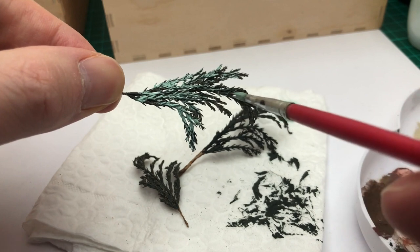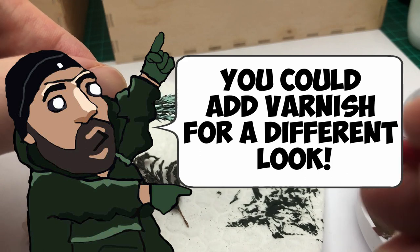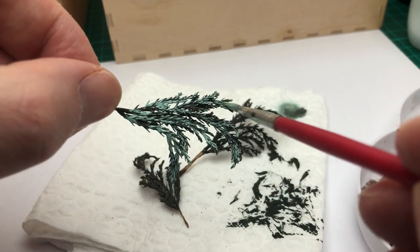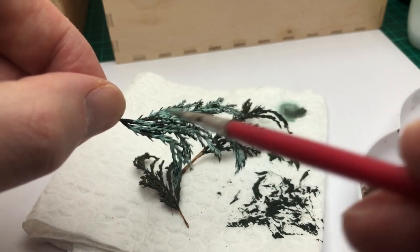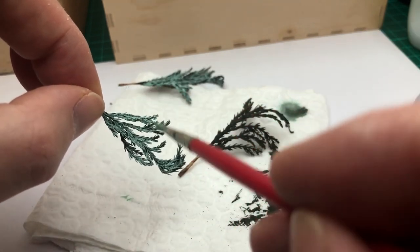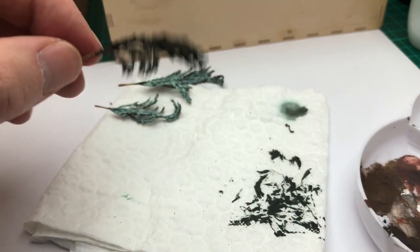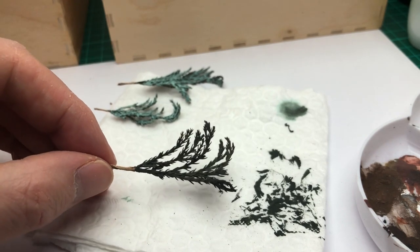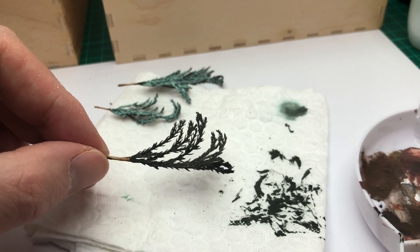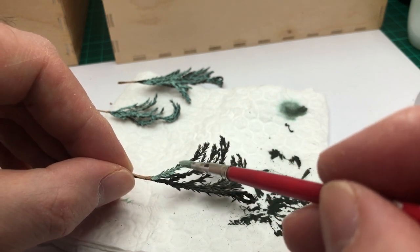Straight away you notice it looks a lot better. If it's tricky and you feel like you might snap a branch, just push it down onto a piece of tissue and use that to support the underside. It saves you worrying about breaking loose parts off. You could use any colour because fir trees can range from quite bright green down to a darker, bluey tint. It's up to you — use what colour you want, and if it's going on a vehicle, whatever colour the vehicle is could look good with a brighter or darker foliage.